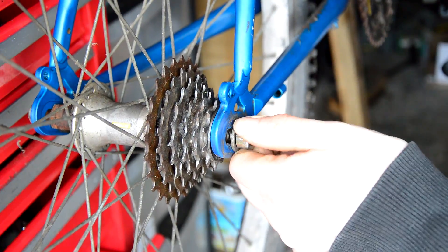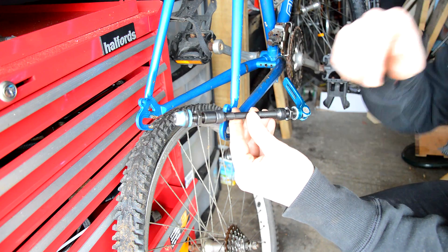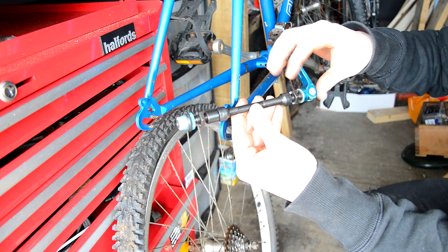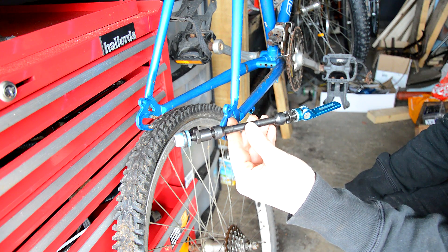Let's get this wheel off. What I'm going to do is replace the axle that's on the bike already with this axle — it's just a standard quick release axle.